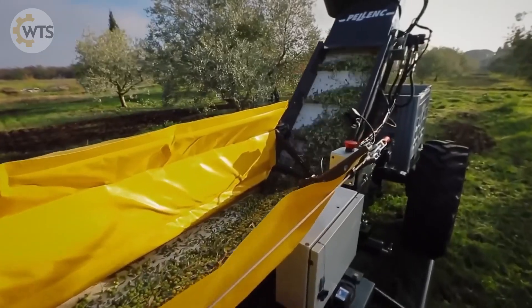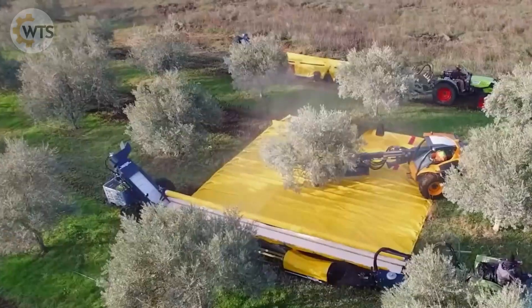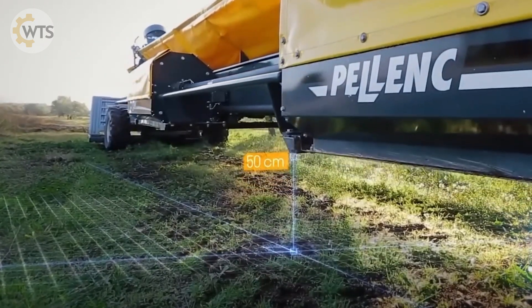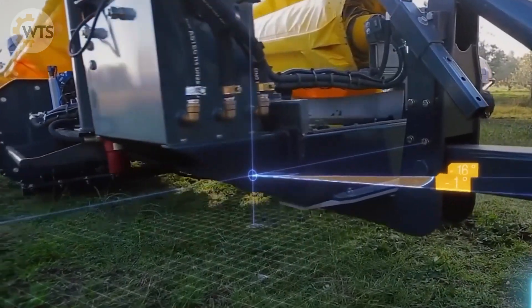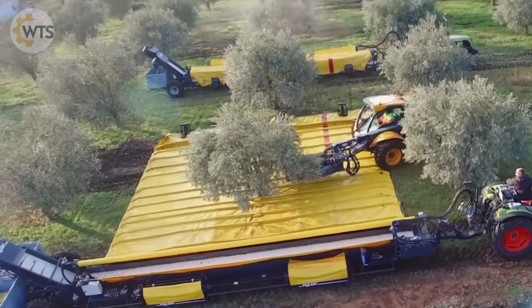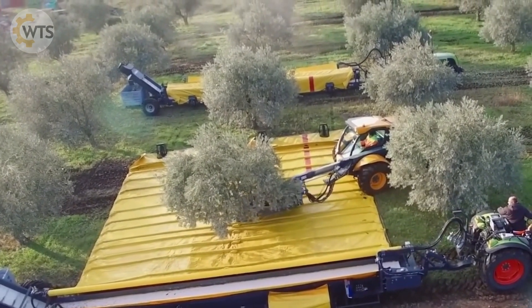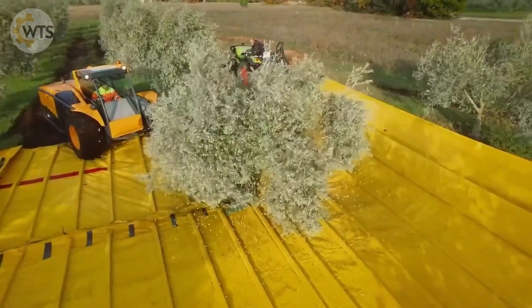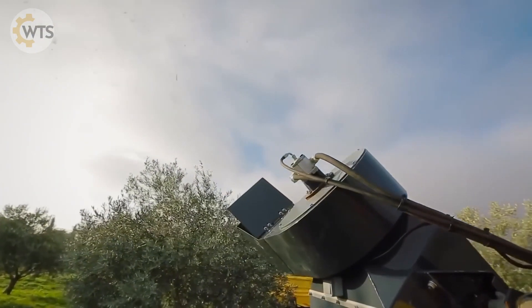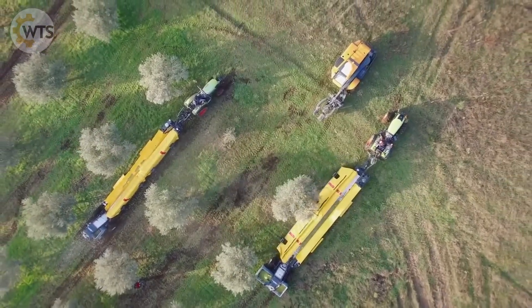The trailer requires a tractor with a minimum power of 40 horsepower. With an empty weight of 3,200 kilograms, each axle of the trailer can support a load of up to 3,450 kilograms. The Pellink Expand R5090 makes harvesting apples, pears, or peaches quick and easy, making it the ideal choice for modern farmers.